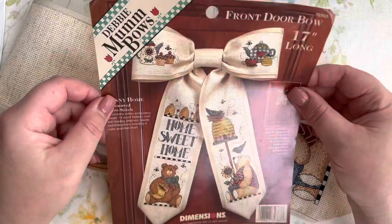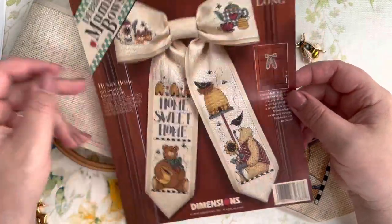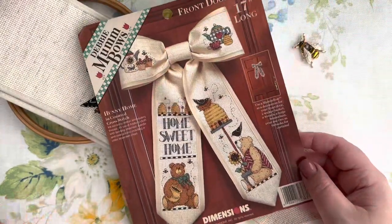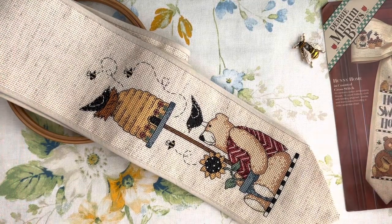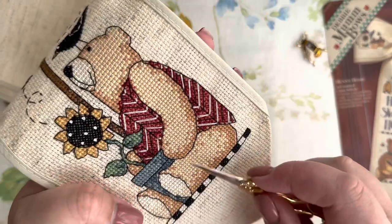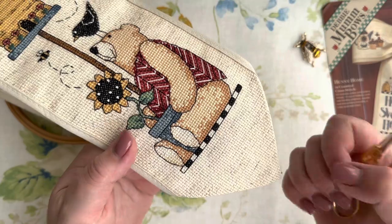This is a Debbie Mom design - a Dimensions kit, the Honey Home Ball. I have a part of it because for me this design is divided into four parts: two bigger ones and two smaller ones. One of the big ones is done. It's very easy to stitch, by the way. I'm stitching according to the chart. I say that because lately I've been stitching a lot with the app Cross Stitch Saga, but here I didn't have it, and the chart is pretty easy to read.